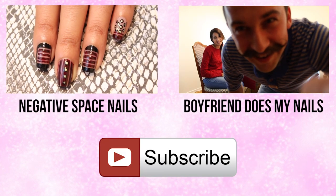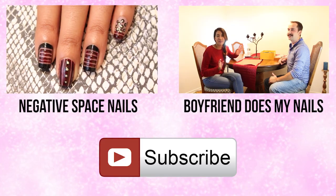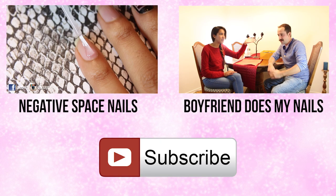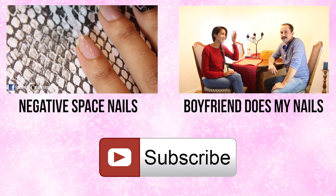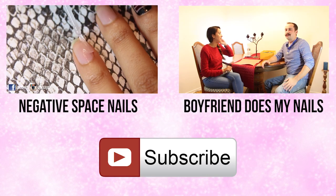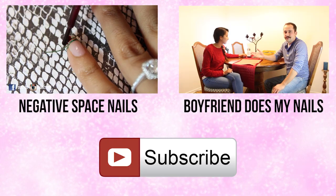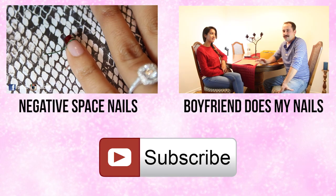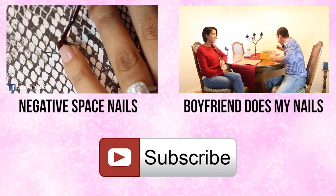Hey everyone, welcome back! In this video, I'll be showing you how to get this negative space nail art, so let's get started! Begin by applying a base coat to all of your nails. On both your pinkies and thumbs, place two pieces of striping tape at the tips of the nail and then use a dark red or oxblood nail polish to cover the tips.